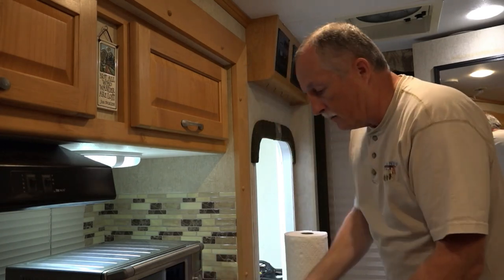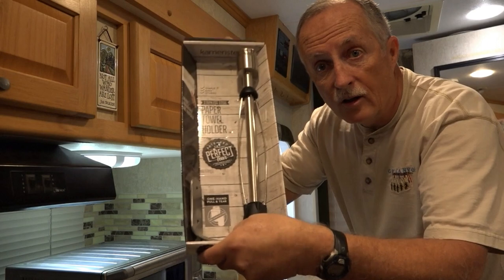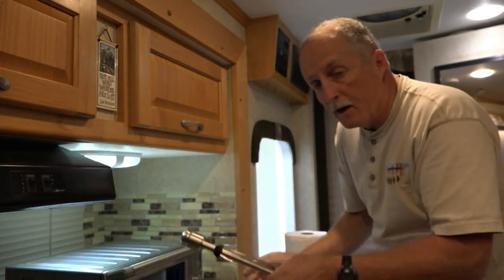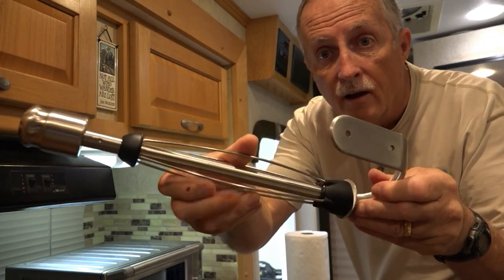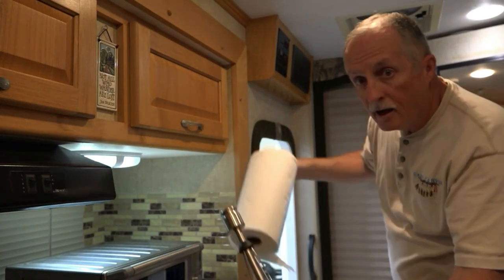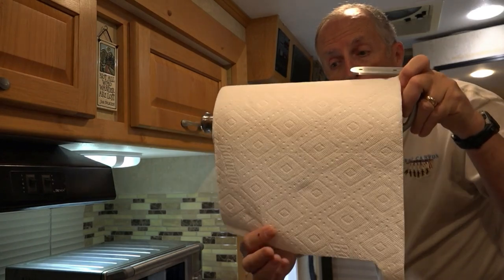We're getting rid of that and we're going to install today this Kammerstein stainless steel paper towel holder. This one has a ratchet that prevents unrolling as you're driving, and it's really easy to put the paper towel roll on.